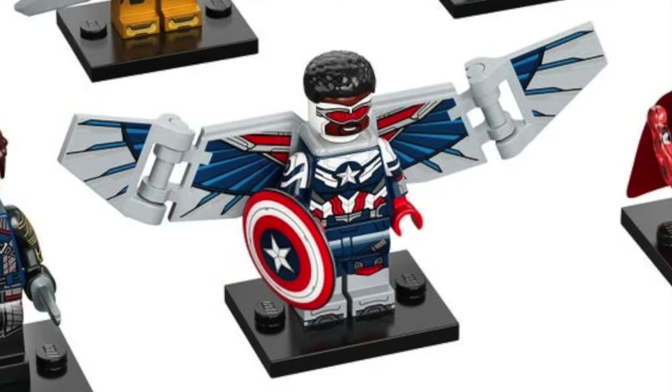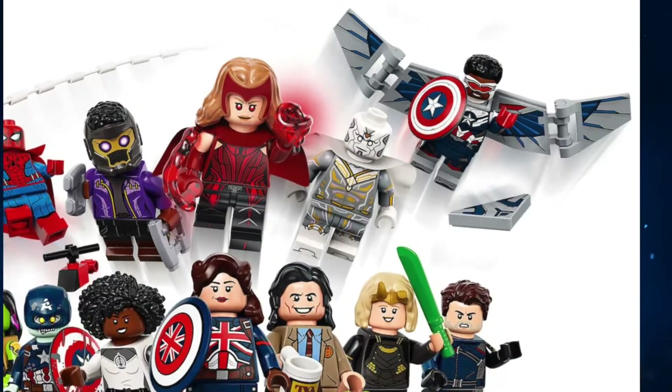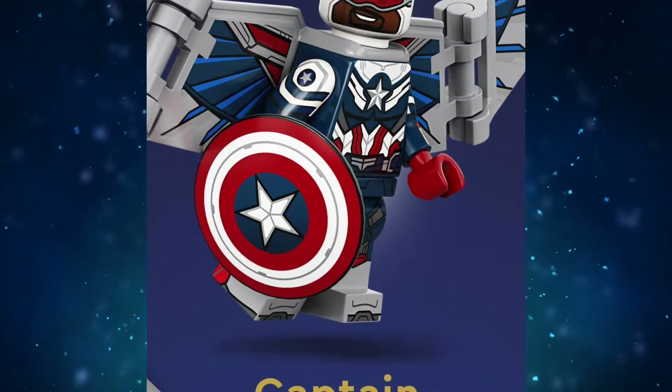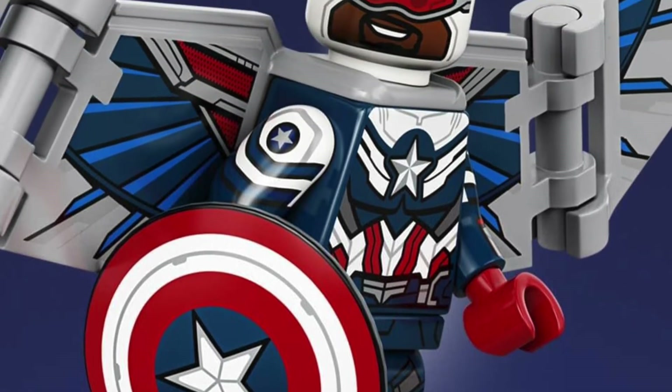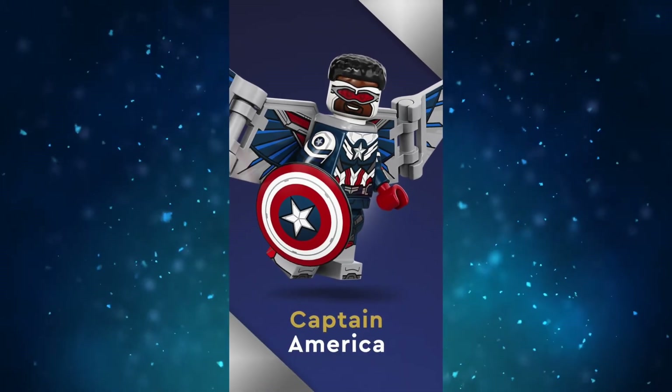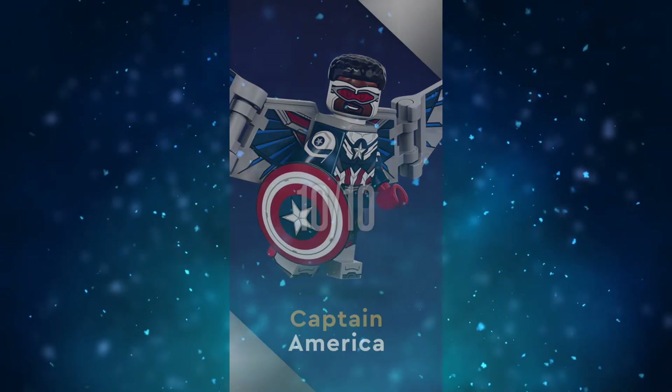He uses a new wing piece that is printed with flag pieces that clip onto the side — they're also printed. He even comes with a detachable red wing tile. Just when you think it couldn't get any better, he has a new shield print as well. The only flaw for me is the face print — I wish he had a serious face rather than a smile. He also has a new hairpiece, which is a shorter version of the fin hair piece. This is easily one of my favorites. I'm giving Sam a 10 out of 10 rating.